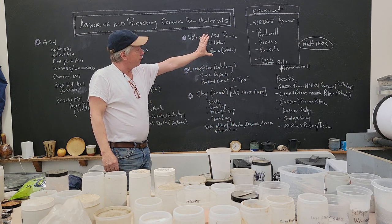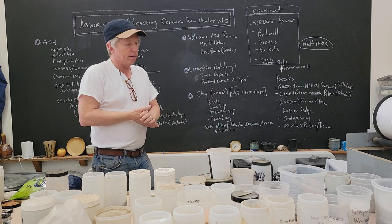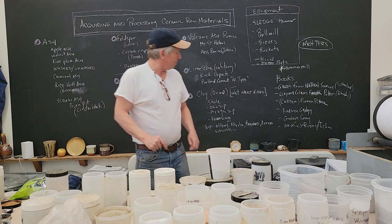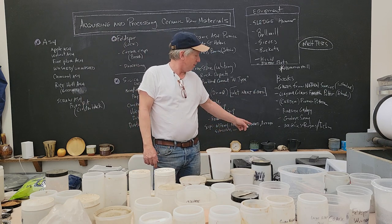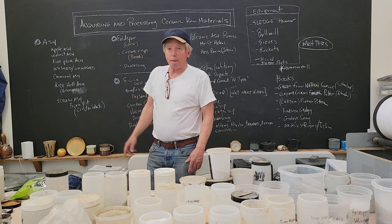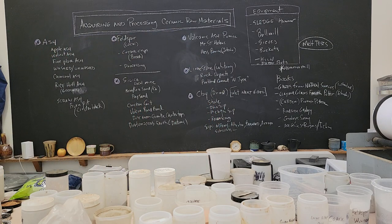I'll start with equipment but I'll also talk about books that might get you inspired and teach you some stuff. Another thing I've been excited to do, inspired by my friend Mike, is put little pieces of pottery down here and see if you can identify them. I may do prizes later.